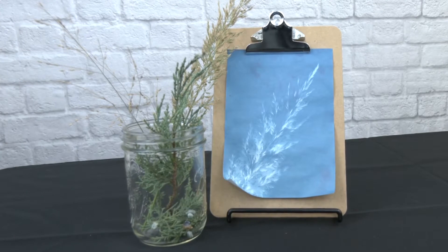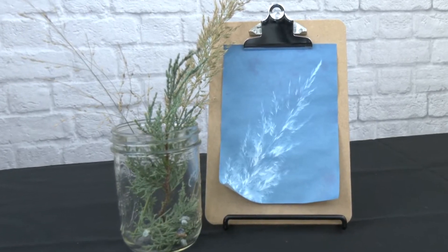Using just the sun and some special paper, you can create beautiful, one-of-a-kind works. Hello, and welcome to Beyond the Classroom. I'm Kendra, and today we will be making cyanotypes, or sun prints.